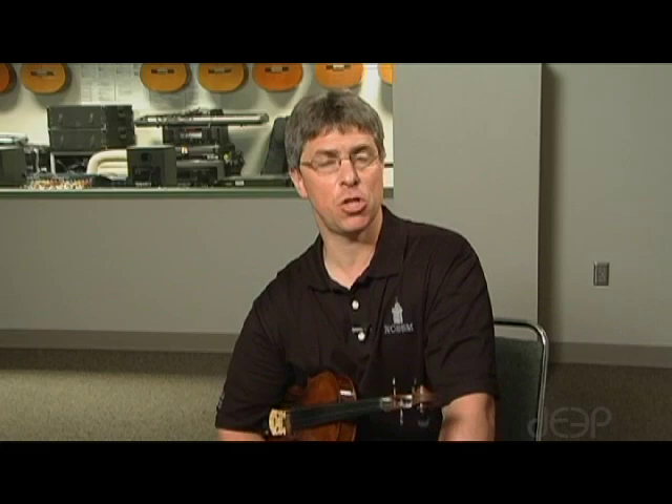Now, the major arpeggio that begins on an open string is very similar — only the first three notes are open, second finger, and another open string, and then we get right into the one-three-one pattern. Let me demonstrate the G major arpeggio for you.